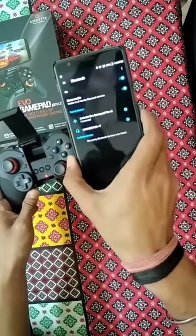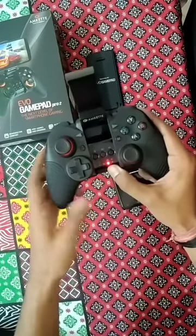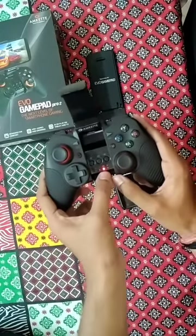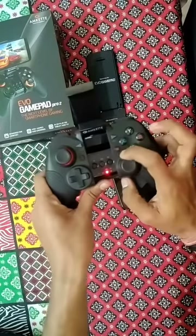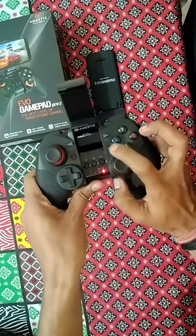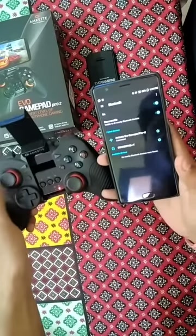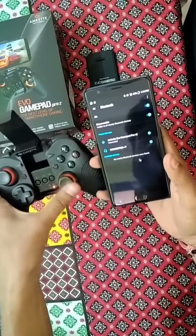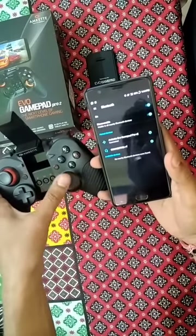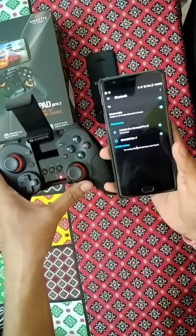You can see it over here. Once it is connected, the light becomes stable, indicating game mode. You can simply switch over to mouse mode by pressing the M key, and you can actually move the cursor like you are controlling a desktop or laptop. So this is about the mouse mode.